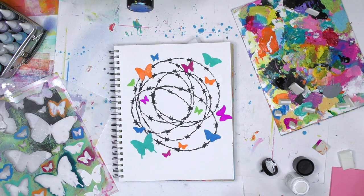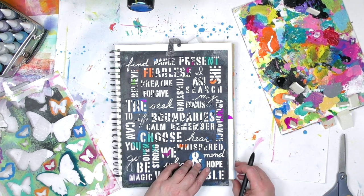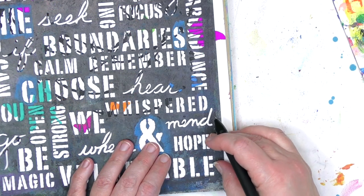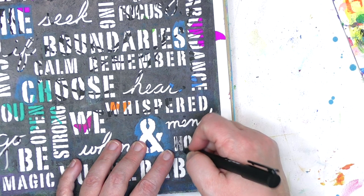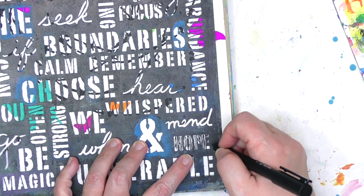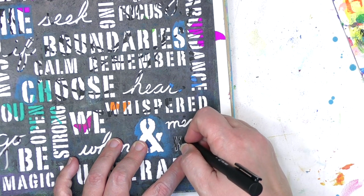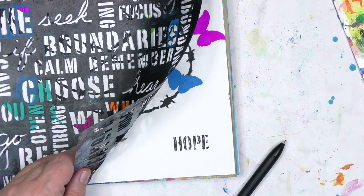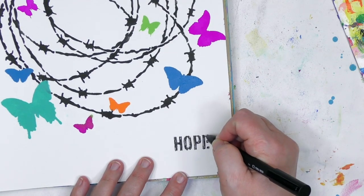If you're enjoying this video and you want to see more like this, be sure to hit the subscribe button. At the bottom of this art journal page I wanted to put a word — a title for it — so I chose the word 'hope.' Both this uplifting word stencil and the barbed wire stencil by Mary Beth Shaw are available over at Stencil Girl Products. Instead of using paint with this stencil I'm going to use a pen, just going in and scribbling around the spaces in the word hope. I chose this word because of the symbolism — the barbed wire represents the struggles happening in the world right now, the difficulties and challenges, and the butterflies represent the hope that things are going to get better and that we're all going to be able to get through this together. Once it's all scribbled in you can lift up the stencil and take a peek, and if you need more just put the stencil back down and fill it in a little bit more.